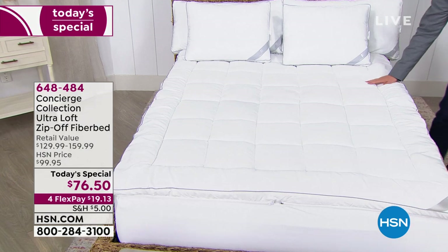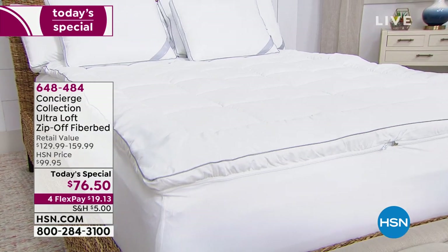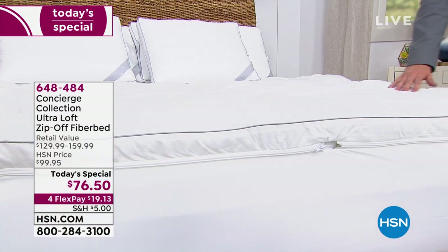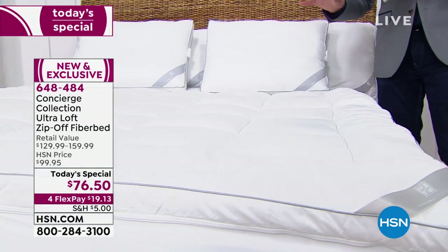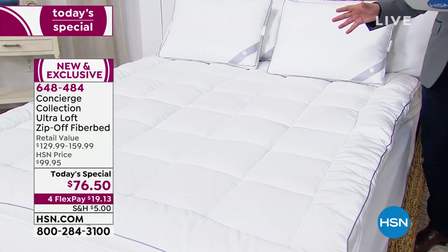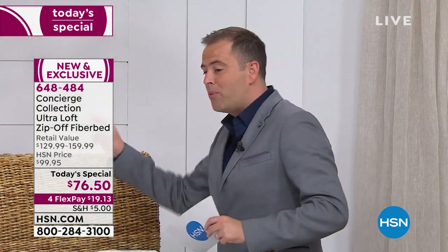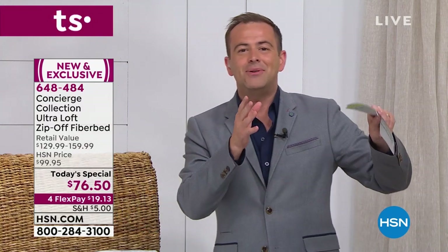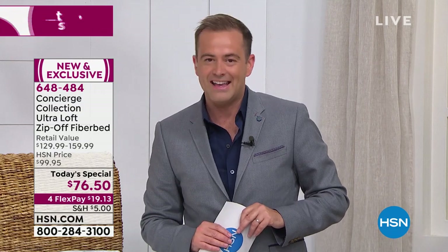It's soft, it's sumptuous, it's cozy but it's supportive. Welcome to our amazing Concierge Collection Ultra Loft Zip-Off Fiber Bed, designed to make sure you have the best night's sleep possible and to fit perfectly on every single bed. This is a very unique product — normally fiber beds can't go in the machine, they're way too big. You'd have to have them professionally dry cleaned, but with this, the top just zips right off so you can put it in the machine. It's easy to keep clean.